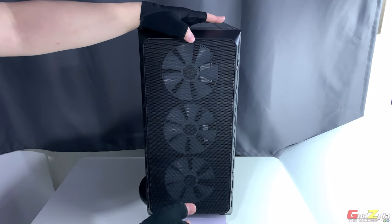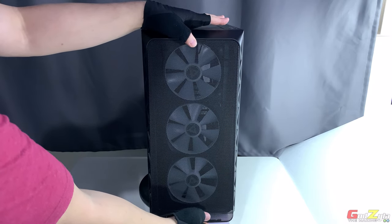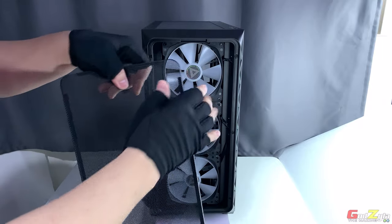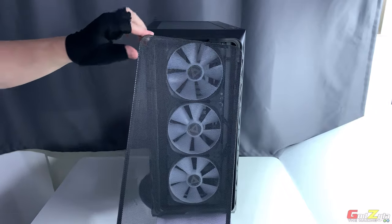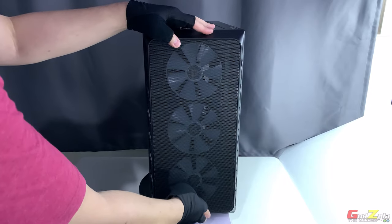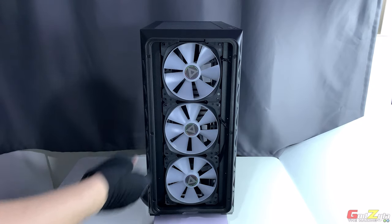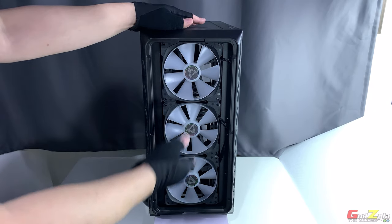To remove the front mesh panel, place your finger at the bottom where there is a lever, pull it towards you and release. At the top there's a guiding hinge — to place it back, match the hole at the front with the guiding hinge and push it back into place. When you remove the front bezel mesh itself, you'll find three 140mm fans which are ARGB and PWM — these are included with the case.